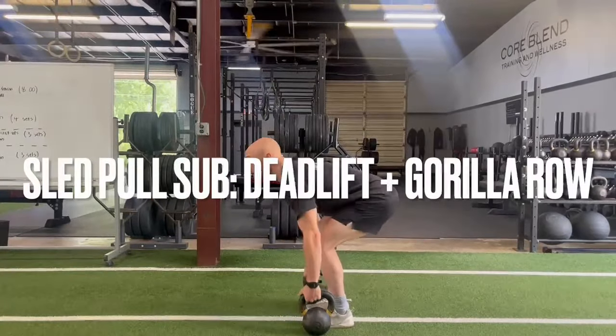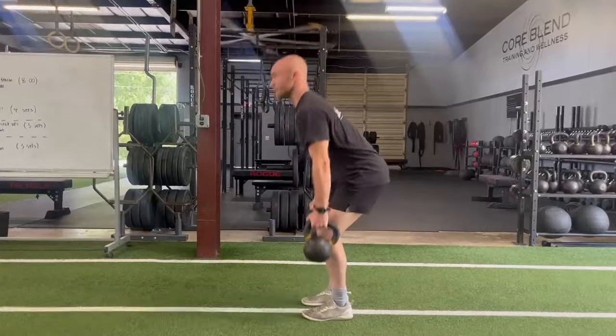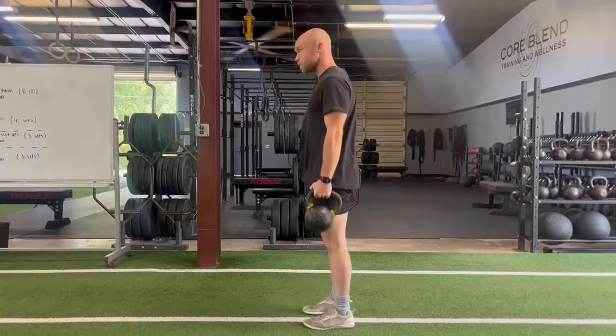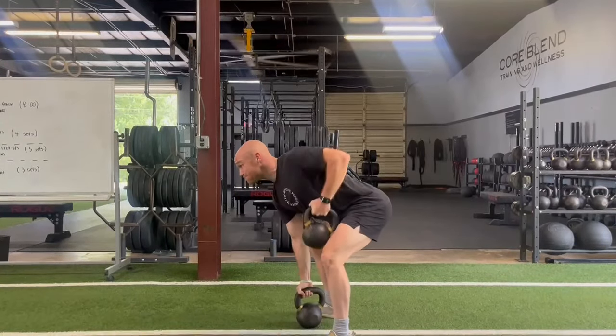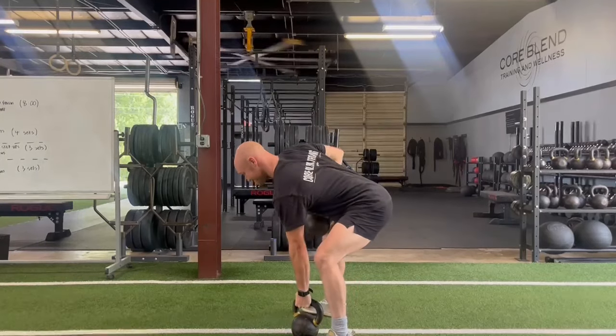Here we have a sled pull substitution if you're doing the walk back method — it's a deadlift plus gorilla row complex. I'm doing five deadlifts here and then going to move into four gorilla rows. That'll be equal to a five meter sled pull.